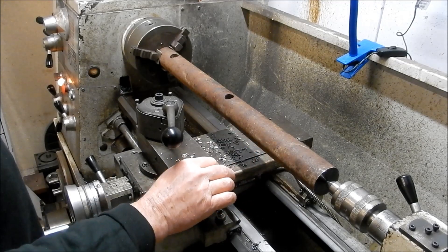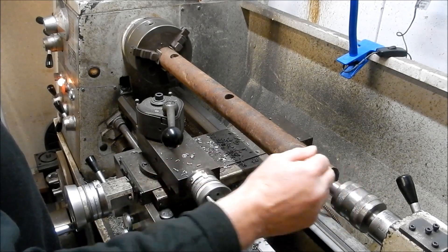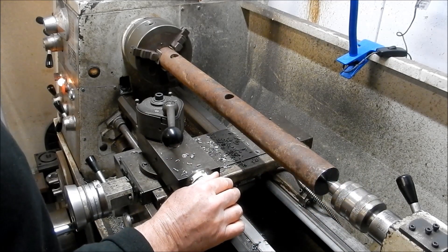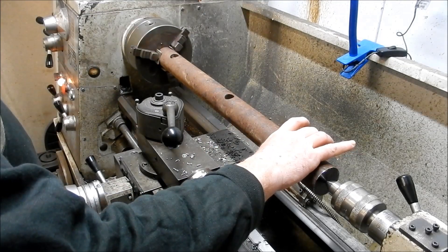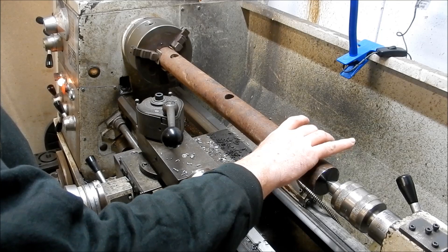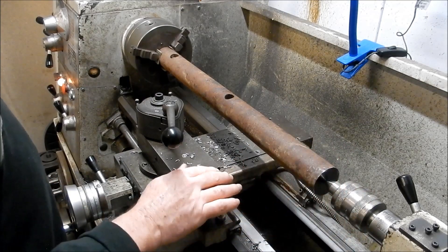Once I've got that fixed steady into place, I can then remachine the center — get a little bit deeper and open it out a bit. Once I've done that, I can then end-for-end it, put the fixed steady back on again onto that second band that we've machined, and then machine in my center.